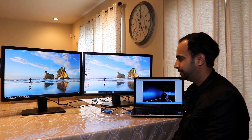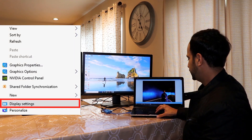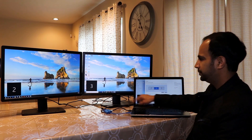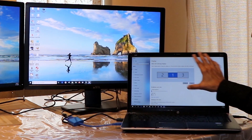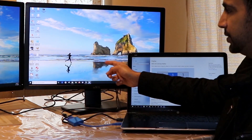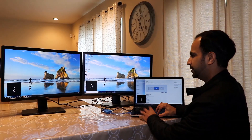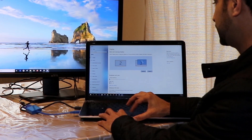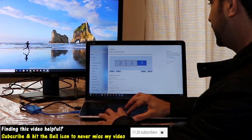Now for the settings. Right-click on the desktop and go to Display Settings. Click the Identify button — you'll see numbers appear on each monitor. In my case, monitor one is in the center, so I need to rearrange them. I want the order to be two, three, one — so I drag monitor one and place it to the right of three, then click Apply.